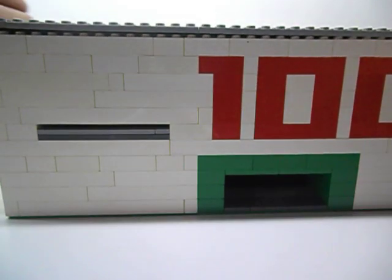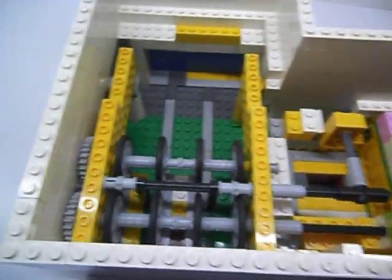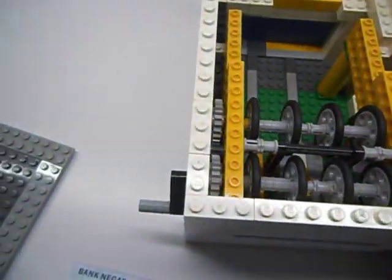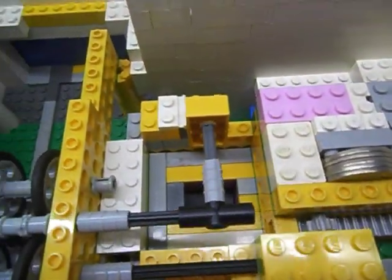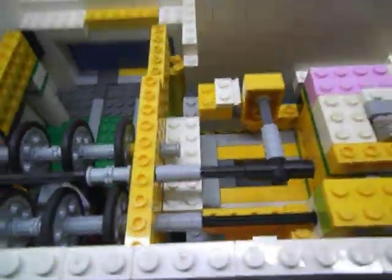I'm going to open up the lid. And here is the mechanism. As you can see, there is no Mindstorms or any other electronics like Power Functions. And there are quite a lot of gears right here.